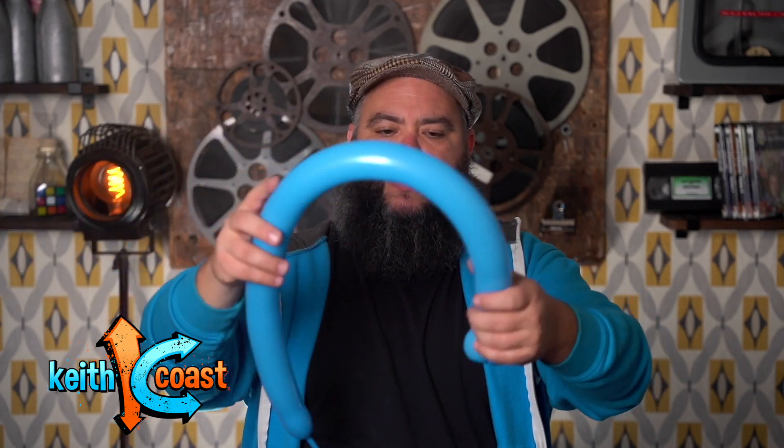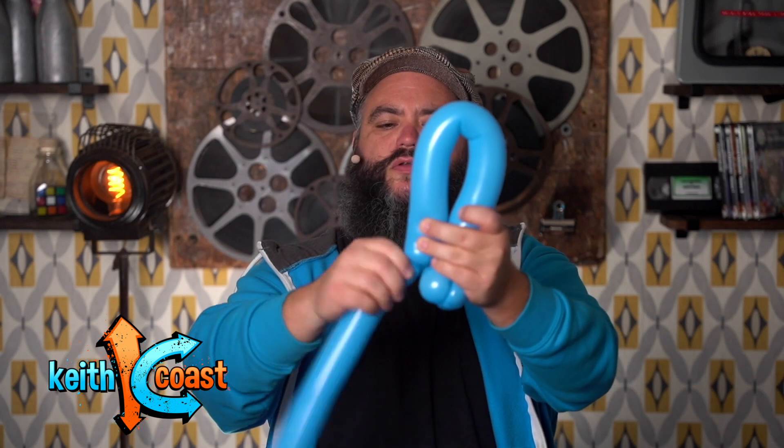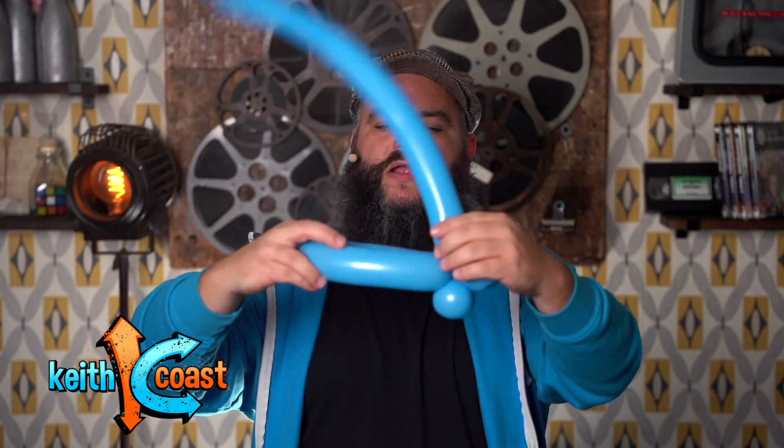Now we're gonna come around, and you're gonna want to make this one — it depends on how much room you have on the end — because this is kind of his body. We're gonna make a shell next. This is one of those you just have to practice and make sure you've got enough room.